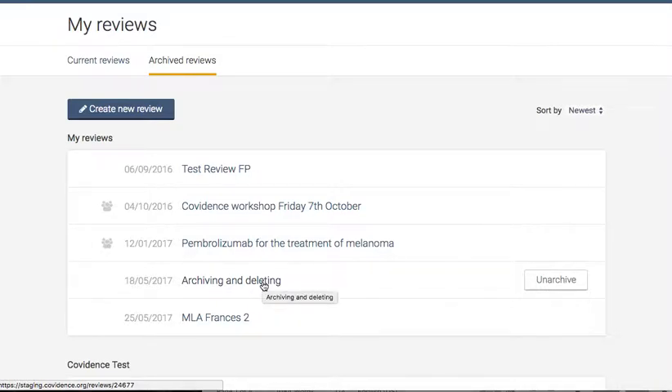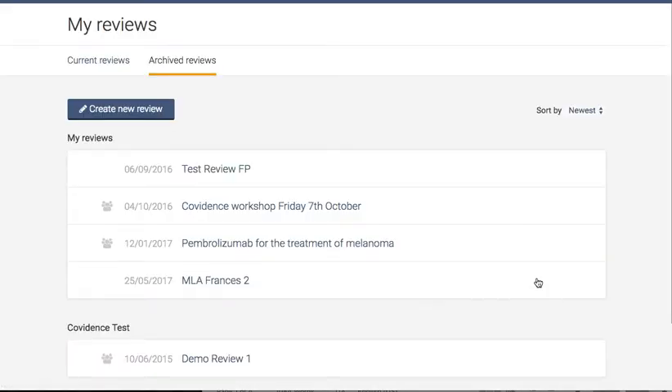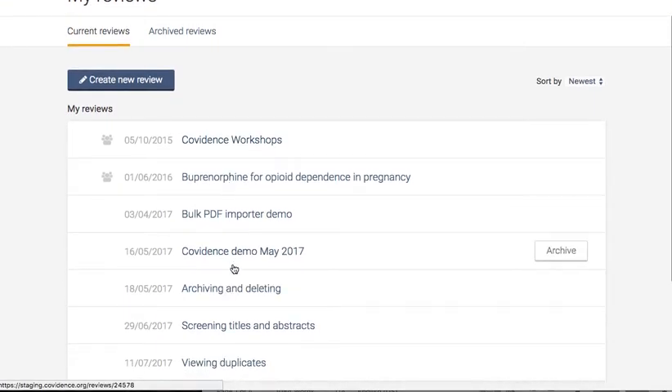To un-archive a review, locate it in your archived review list and return it to your current list by again hovering over its title and clicking un-archive.